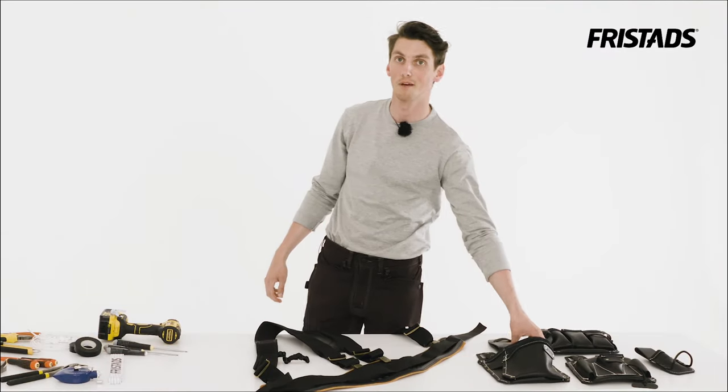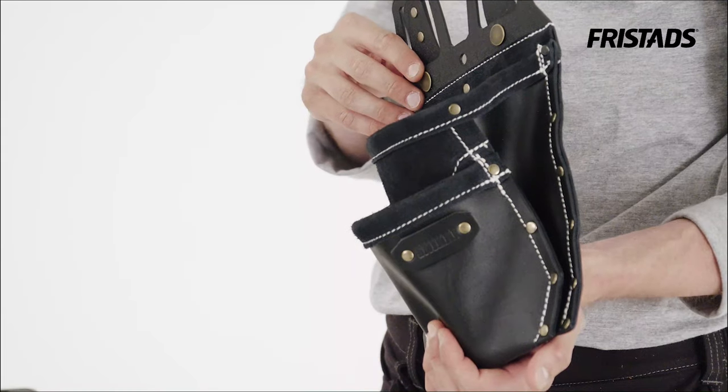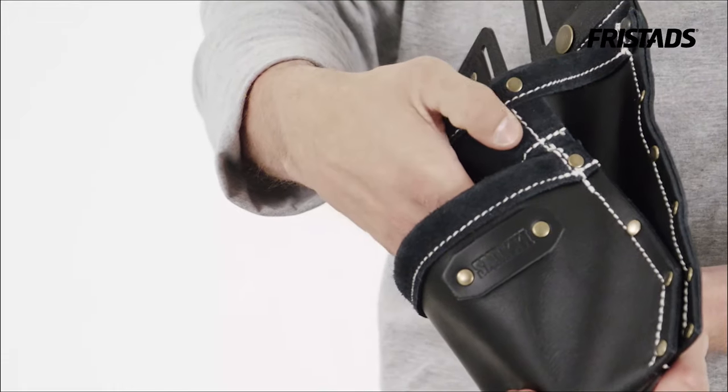Choose your pockets depending on what need you have for your work. All the black pockets are made with a durable outside and a soft inside which is smooth for the hand.